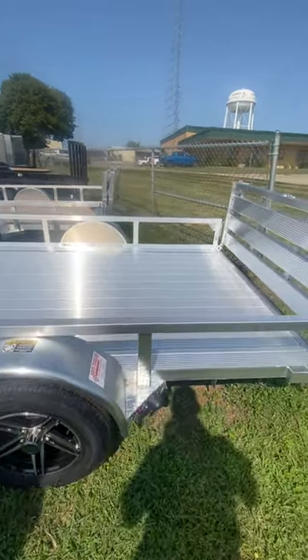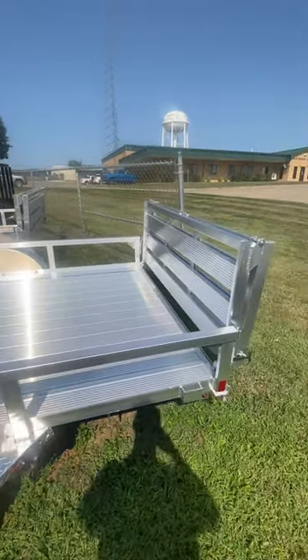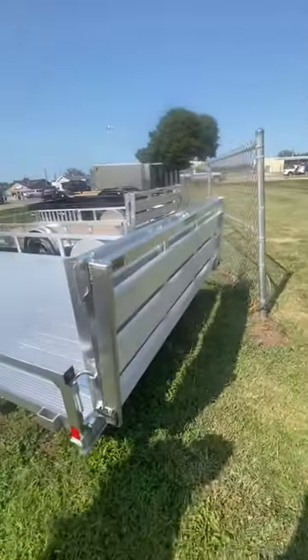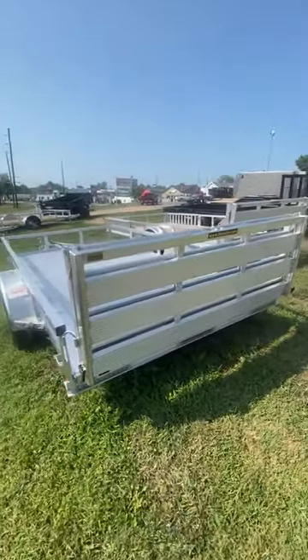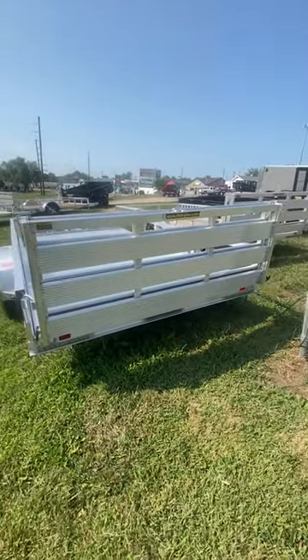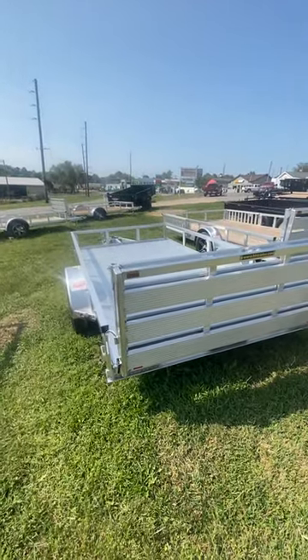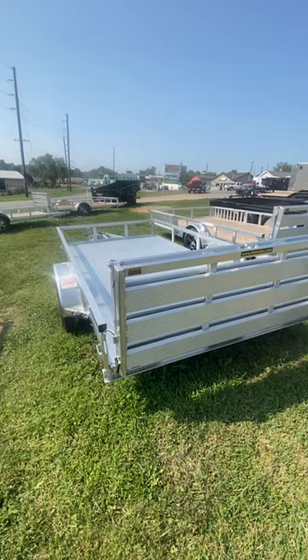You do have the bifold gate in the rear, which makes it great for no wind drag or less wind drag when you're going down the highway. It can fold right open to a five foot ramp. All LED lights, as you can see, the trailer ramp can also fold down inside if necessary.